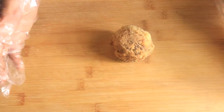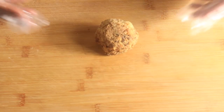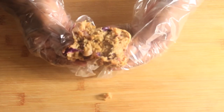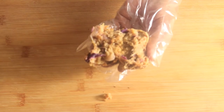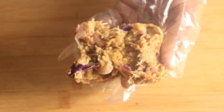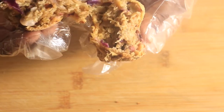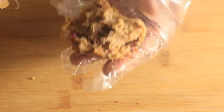Before I go, I want to pop open one of these sauerkraut balls so y'all can see what they look like on the inside. When you look on the inside of the sauerkraut balls, you can see the purple cabbage, the sweet onions, the sauerkraut, a little bit of the spices — and it looks tasty. I just can't wait to bite into it.